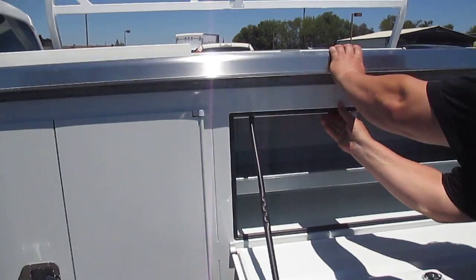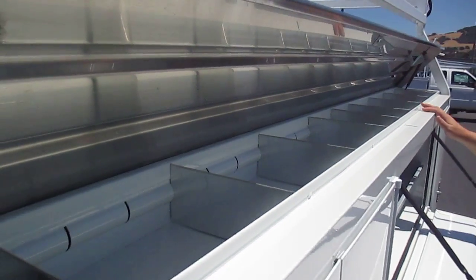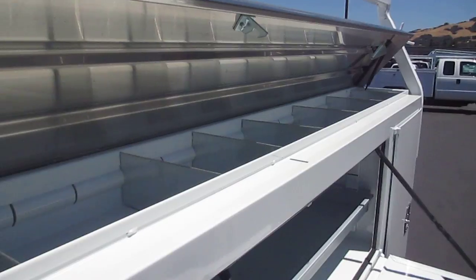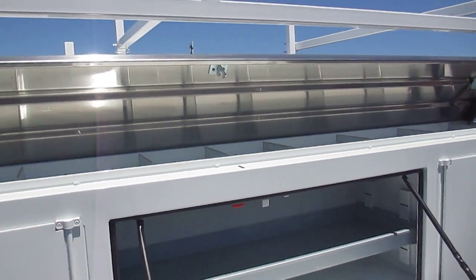This is a flip top. Compartments all the way down. These can also be adjusted for different size tools, different products — nuts, bolts, any configuration you'd like.